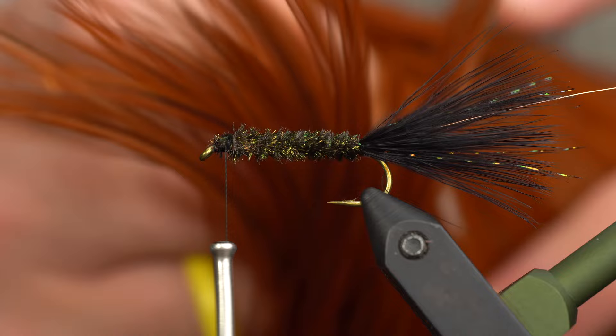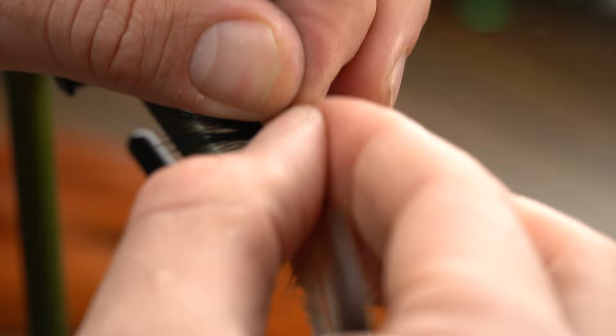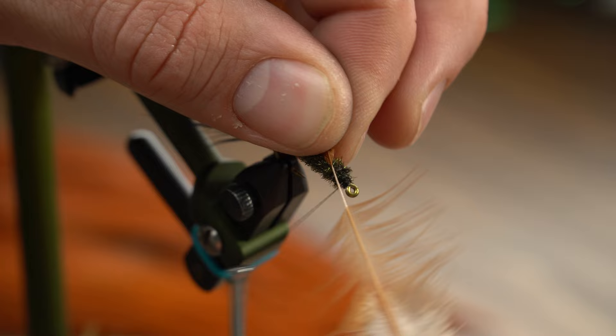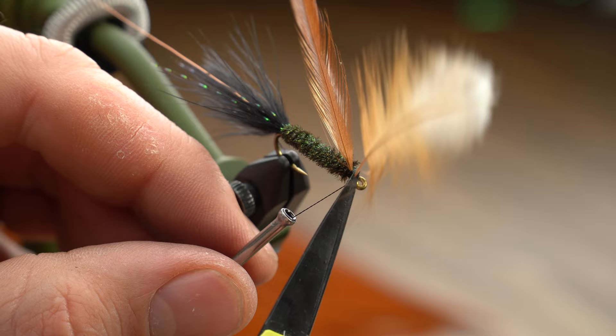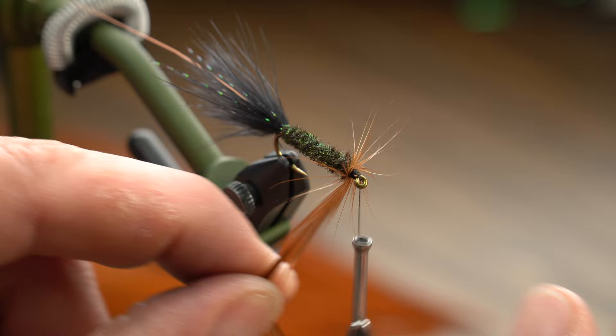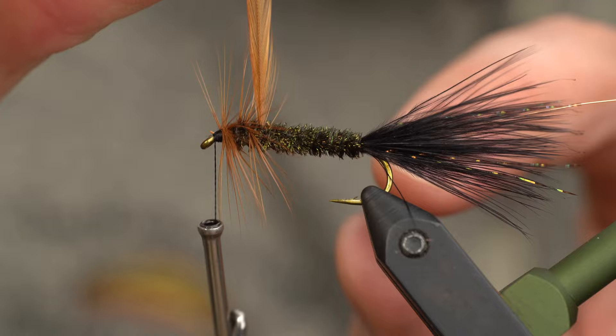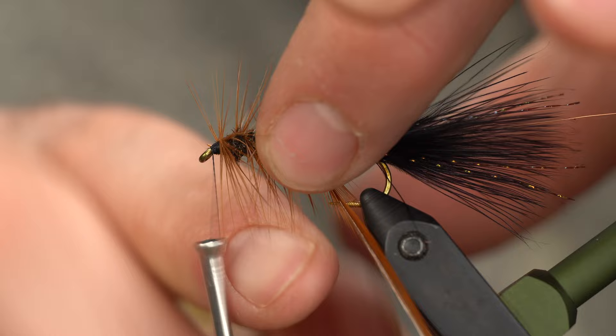Grab a hackle feather from the back of your neck. Before tying it in, create a tie-in point by preening some of the feathers down — you can pull them, trim them, whatever works — just create a nice uniform tie-in point. Work towards the eye and lift up, just like we did with the marabou. Trim that and get it out of the way. Now begin to work the hackle. I always put a full wrap right at the beginning before spreading it out, because I want to wrap back on that — it makes it look good and secures the hackle. Use the same index finger technique to save your work as you work your way up.